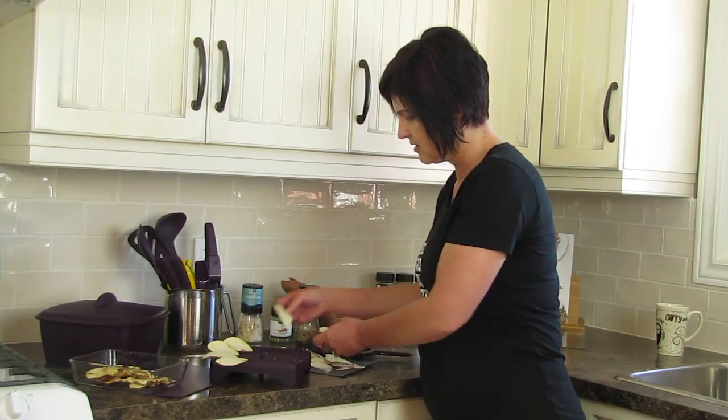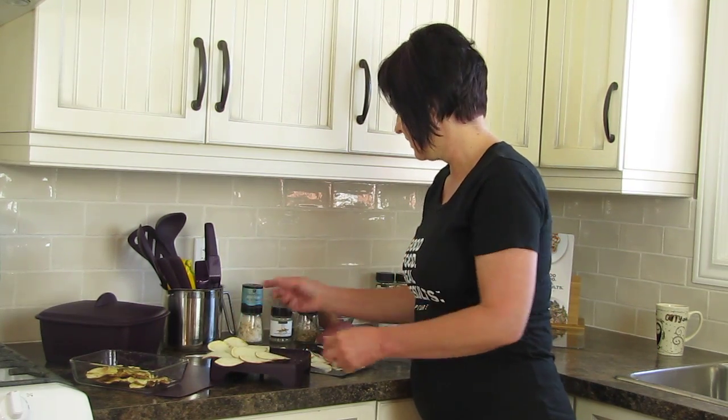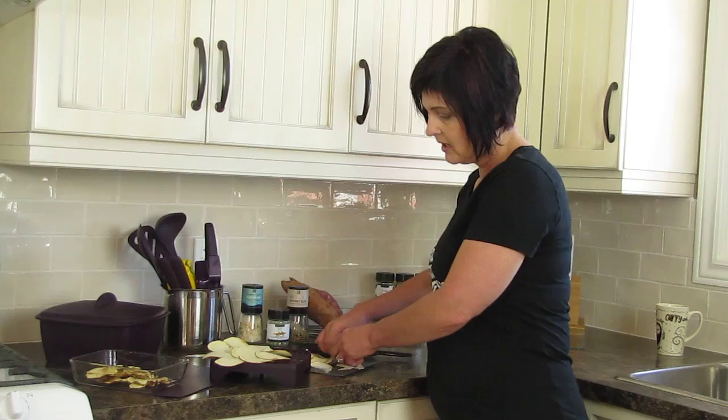Just randomly lay down your potatoes — you don't have to be fancy about it. Then you're going to season them with a little bit of any of our spice blends. You could use SPG, or any of our sea salts from Epicure.